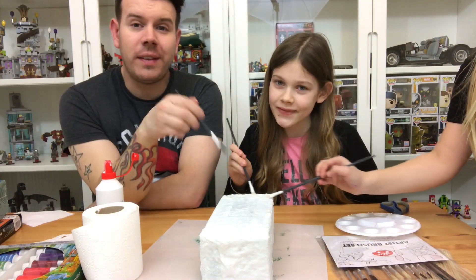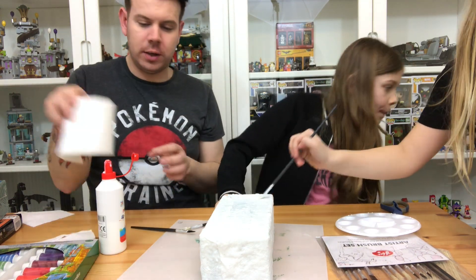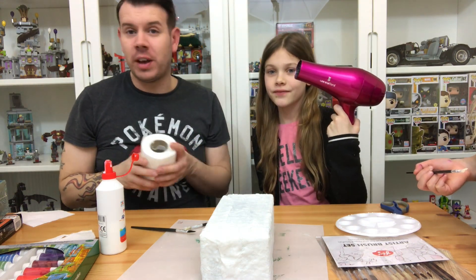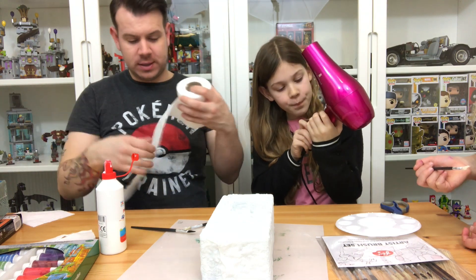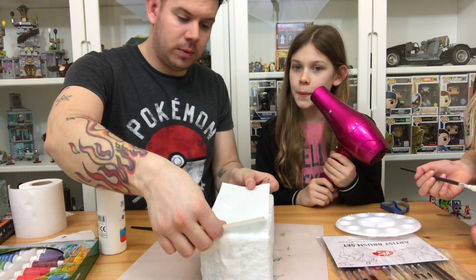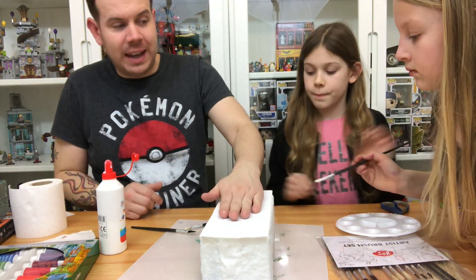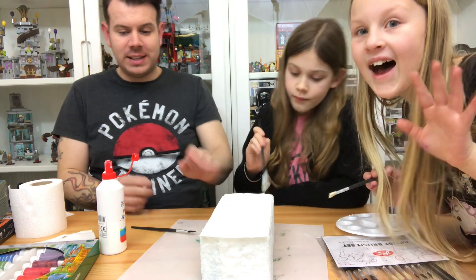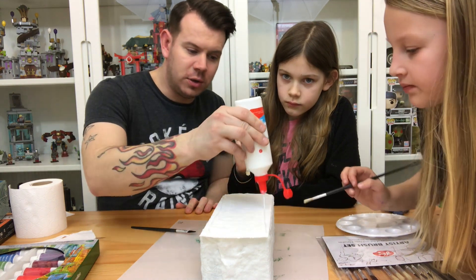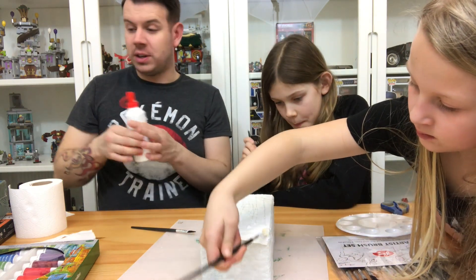We're now finishing off the block - we still need to let it dry. Just to quickly recap: we put the PVA glue on and we use a hair dryer to speed up the process. We pull off a few sheets of tissue - as you can see it's already started to dry. We place that on there - this is probably going to be the final layer - push it down with all the glue, and just use the brushes to pat it all down. Then we leave that to set.